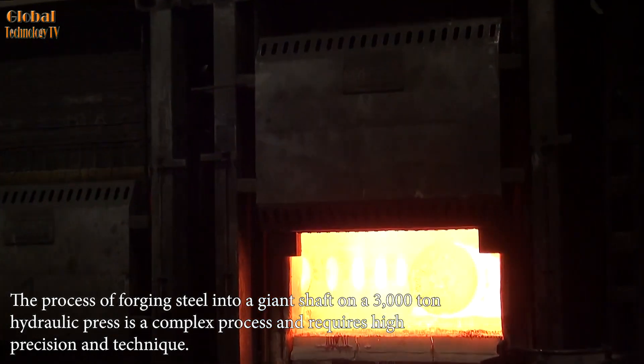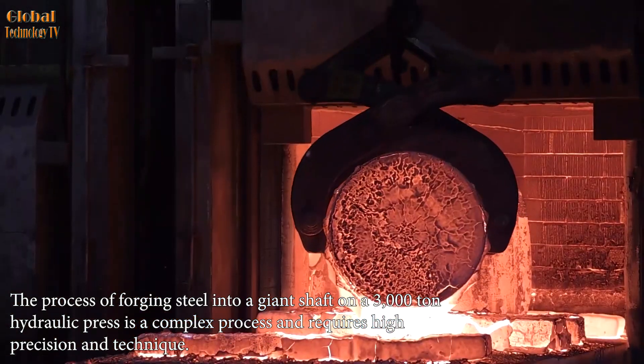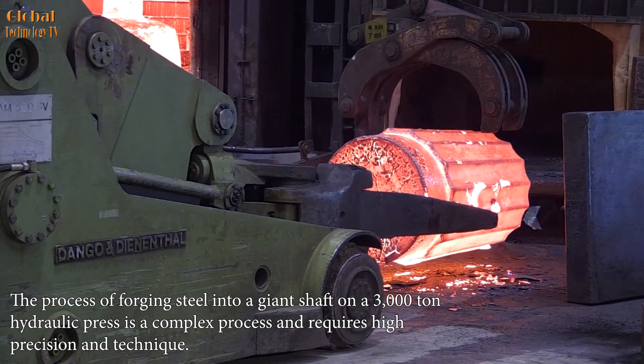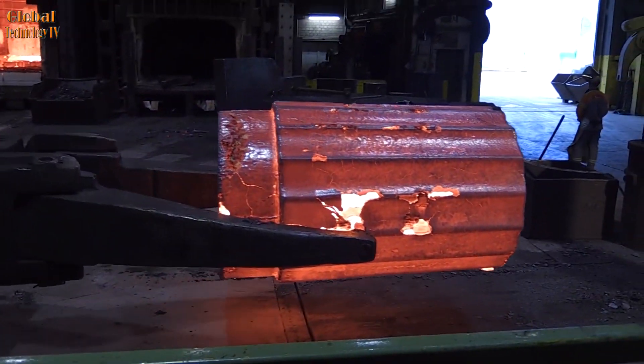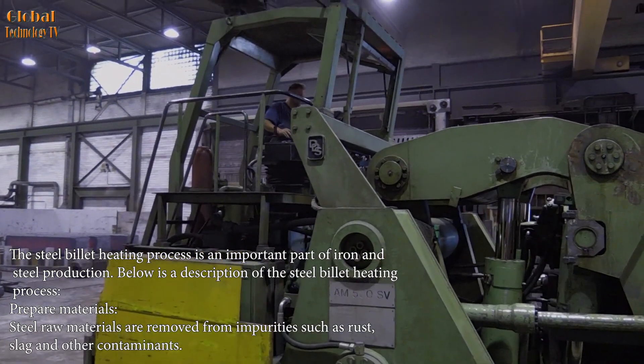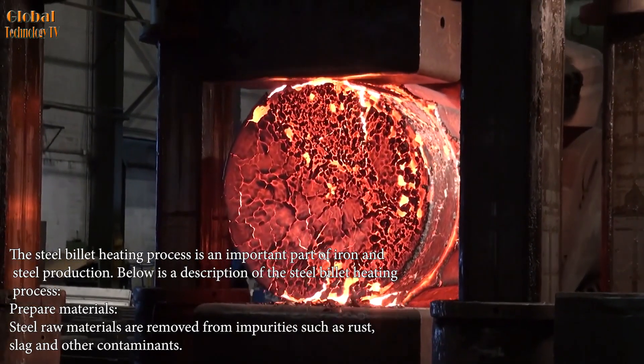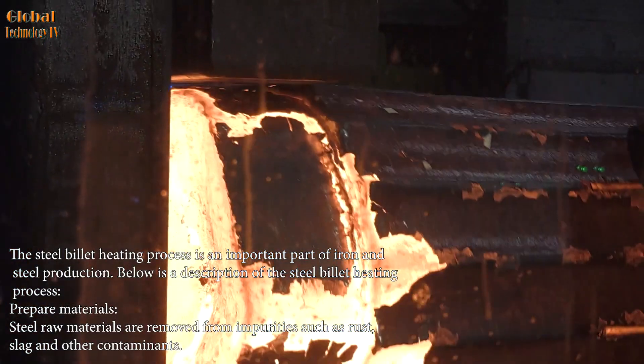The process of forging steel into a giant shaft on a 3,000-ton hydraulic press is a complex process and requires high precision in technique. The steel billet heating process is an important part of iron and steel production. Below is a description of the steel billet heating process.